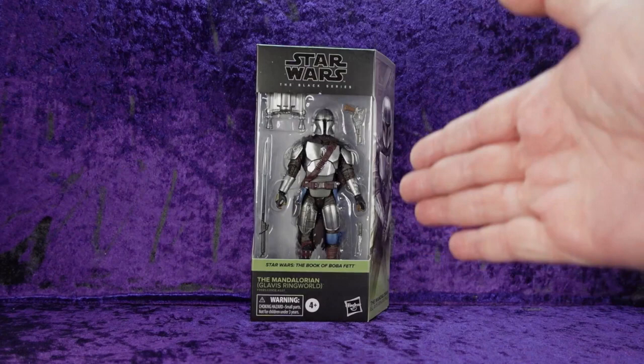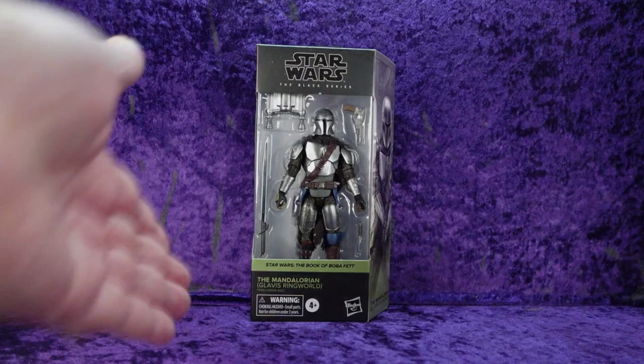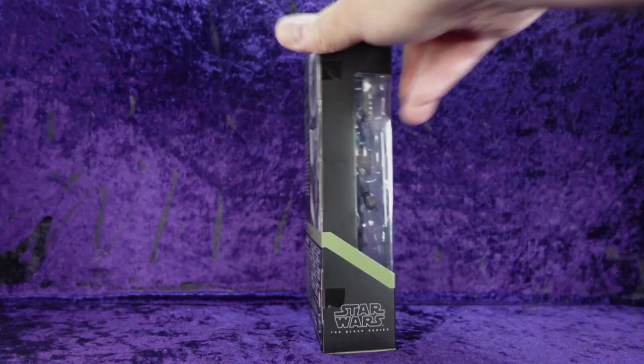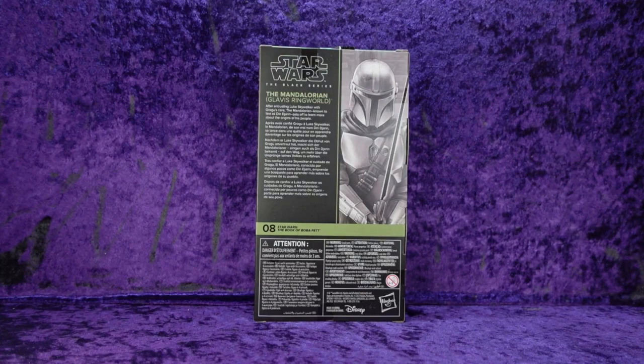Let's take a look at the packaging. We've got the Star Wars Black Series logo, the Mandalorian in all his Mandalorian-ness, and the Glavis Ringworld label with a choking hazard warning — ages 4 plus. On the side there's a collage from the Book of Boba Fett series that lines up with other figures, and on the other side the Star Wars Black Series logo again with a top window.